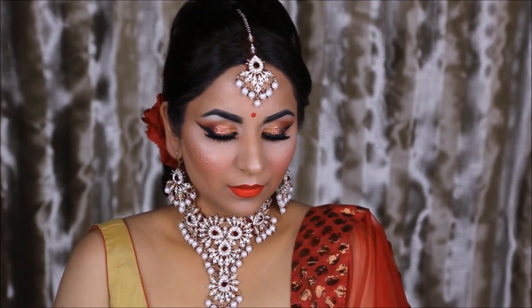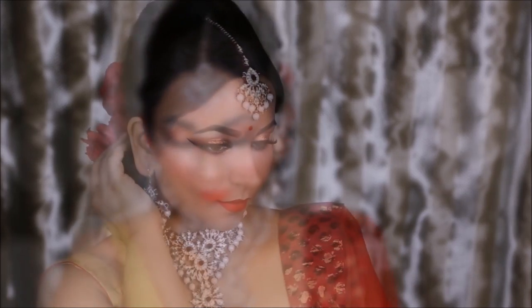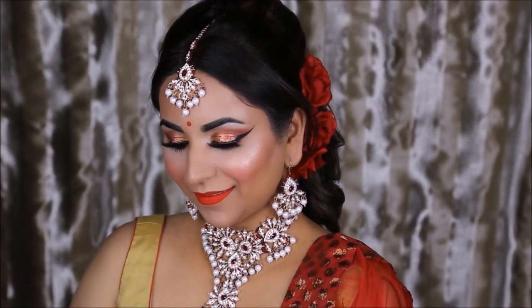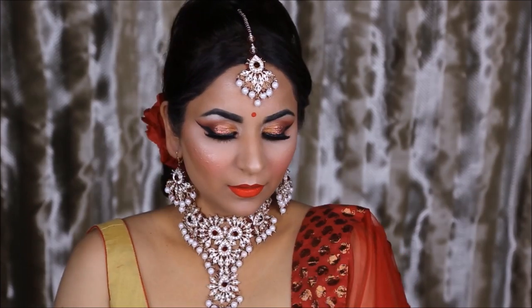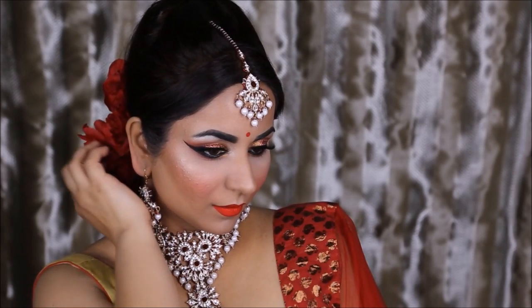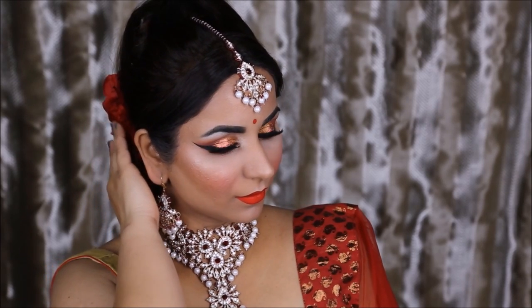Hey guys, welcome back to my channel. I'd like to start off by saying I'm so thankful and so happy that you guys are in my life. Thank you so much for all the support you've been showing me, especially on my previous videos, especially for the ones where I recreated the Devasena look from Baahubali. You just encourage me and inspire me to do so much more.